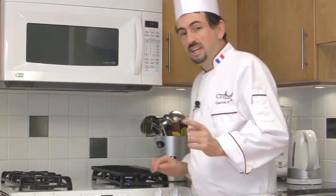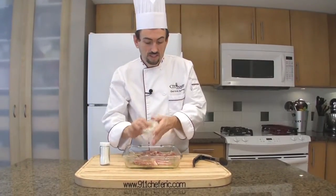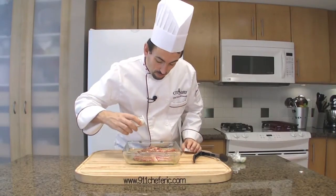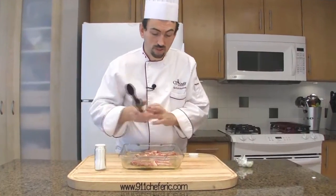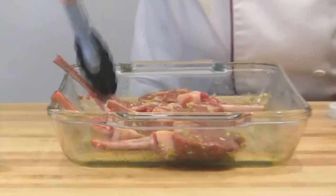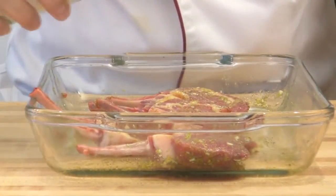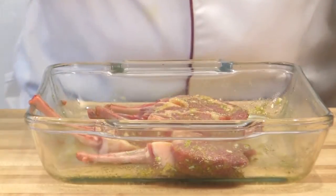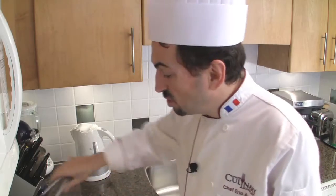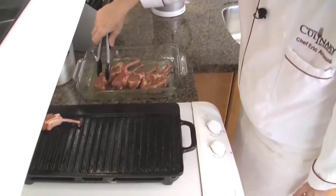Preheat your grill and let's finish our lamb chops. Remove the plastic. We seasoned them earlier with a pinch of salt but it's not enough — we have to put a little bit more, so season them over with salt on both sides. Place the chops on the hot grill all the same way.